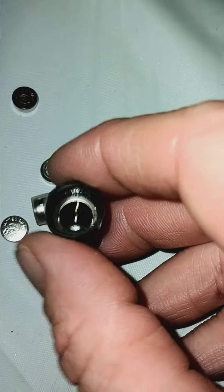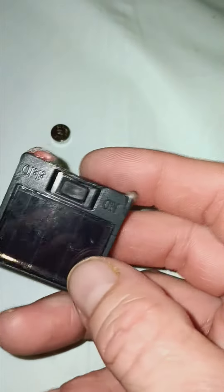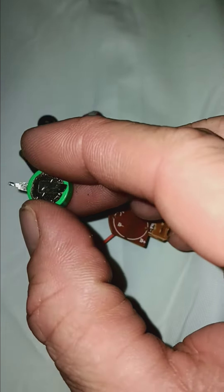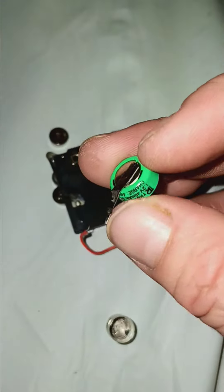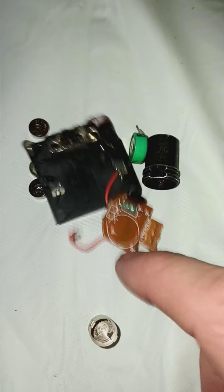I came up with a concept — they sell these little things. It's an on/off switch and it recharges. What it basically does is recharge this type of battery, which is also 3V, but it's quite small. This bigger one was actually on this motherboard. It's just got a resistor and a switch and stuff like that.